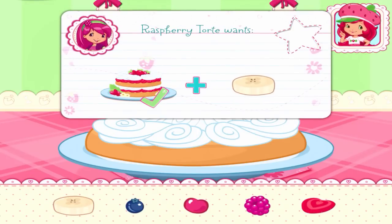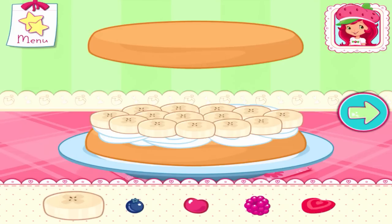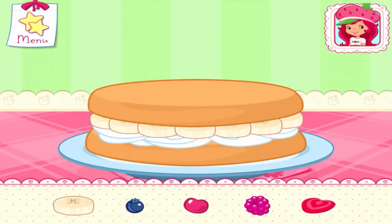If you want to fill this order, don't forget to add this request! Fruit would make this dessert even more tasty! Which one do you like? Now add even more fruit to make your shortcake extra special!